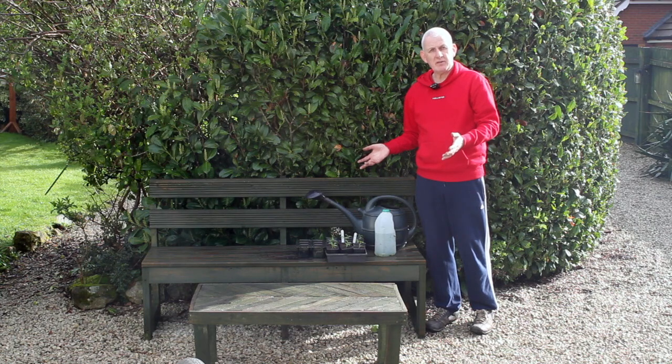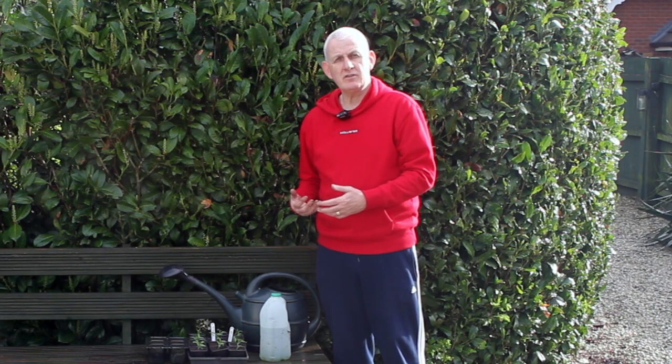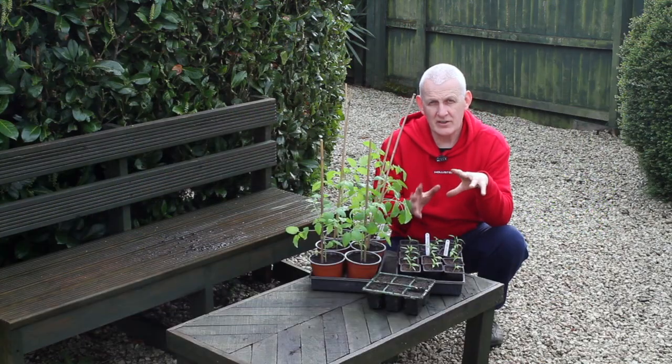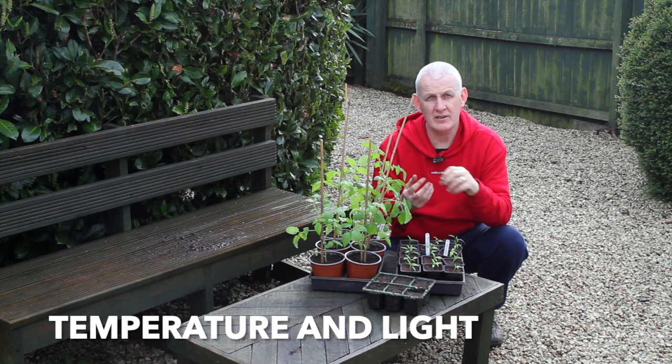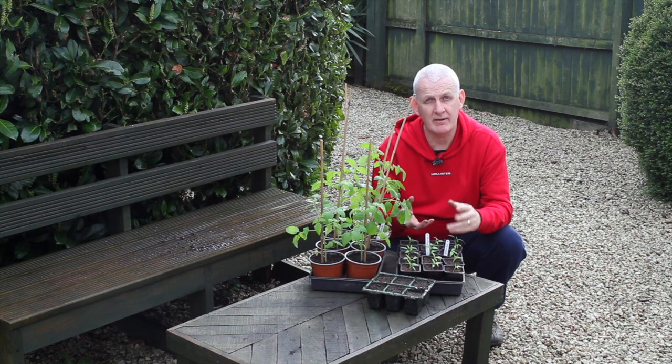So another possible reason why your seeds might not have germinated is that they've been either over-watered, or they've been let to dry out too much and don't have enough water prior to germination. Now the next two are really important — I want to talk about them together — and they are temperature and light, which are often really common reasons why seeds don't germinate correctly.